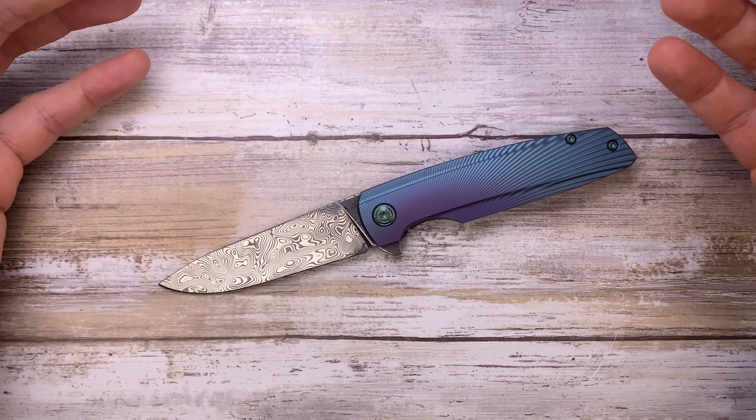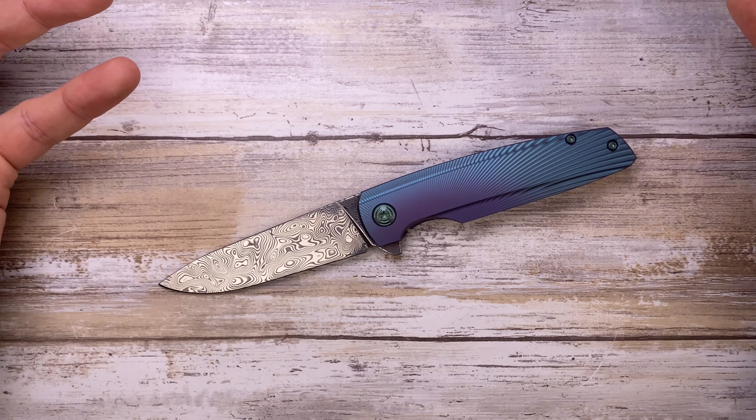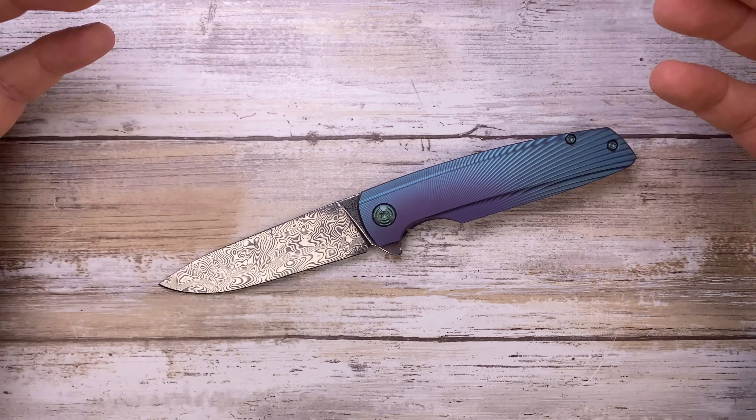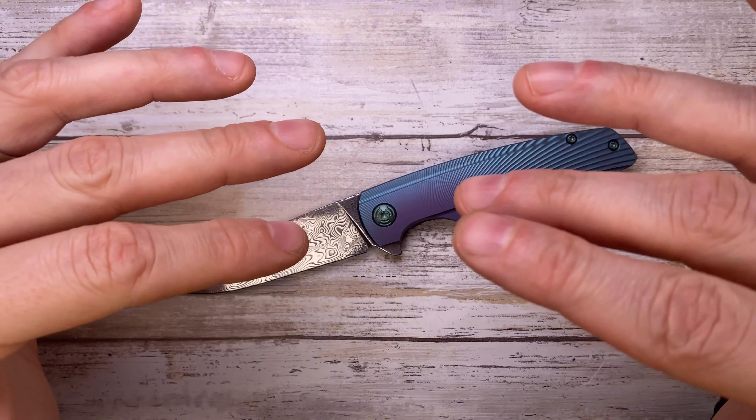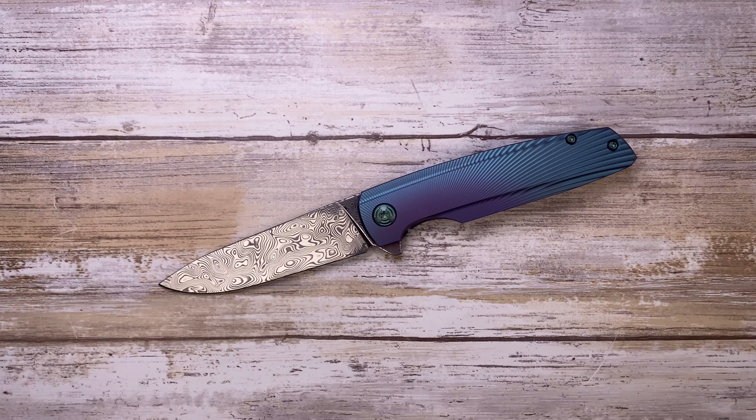Overall, this guy looks smooth, sleek, and elegant with clean minimal lines. The sound is unique, the grip is fantastic, and the action is blowing my mind — it's just check, check, check for me. Hope you guys enjoyed this video, please don't forget to subscribe, and thanks for watching — stay tuned.